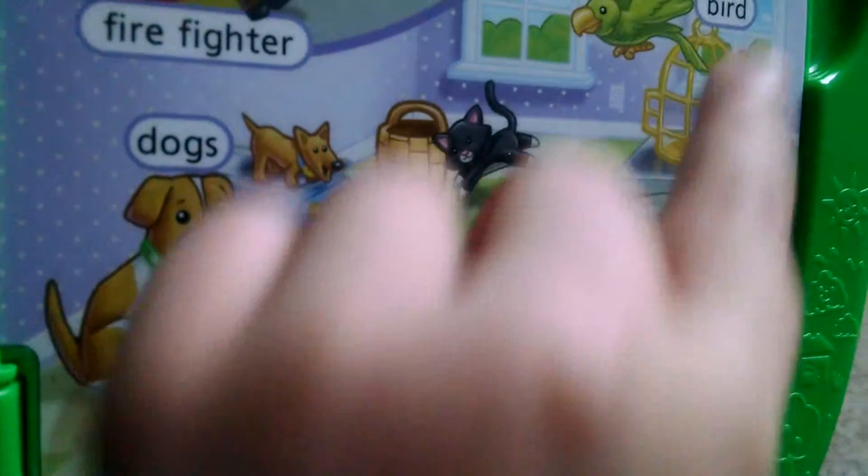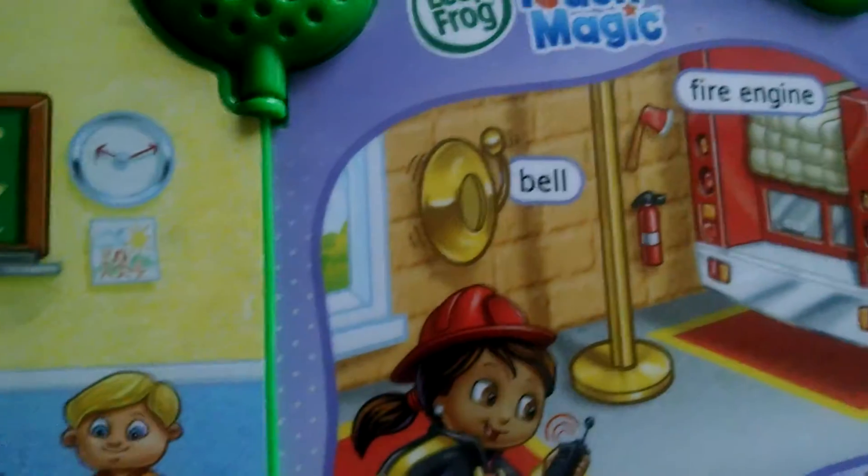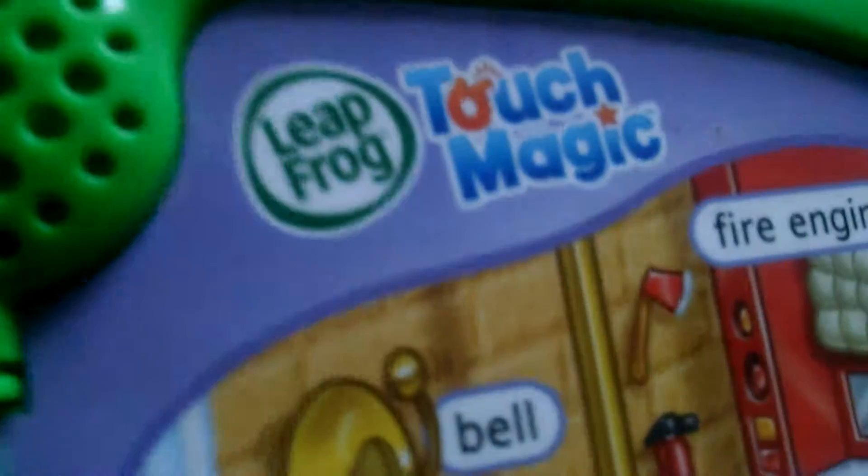Say goodbye, Lily. Oh, say goodbye — say see ya. No, we didn't see the animals! We didn't see the animals. Look at them — let's explore the bird, the bird. Fire engines, and the fire engines up top. There you have it — LeapFrog Firefighter: I work in the fire station.